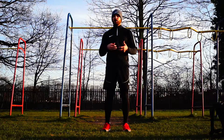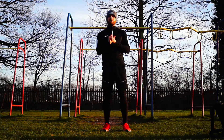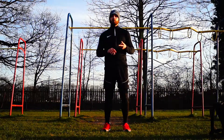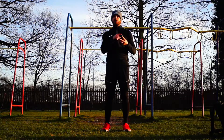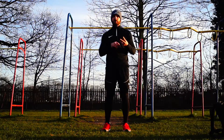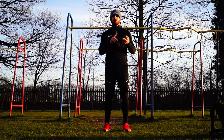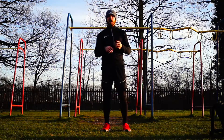It's a bit of a strength circuit. We're going to start with one chin-up, followed by two push-ups, followed by three split squats on each leg. We're then going to go up in those multiples — two chin-ups, four push-ups, six split squats each leg, then three chin-ups, six push-ups, working up to nine each leg.